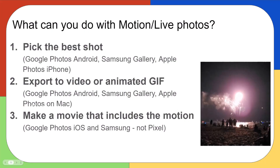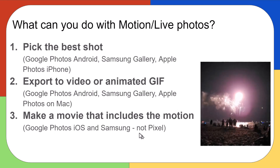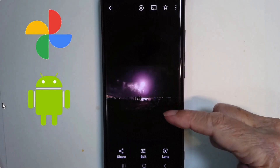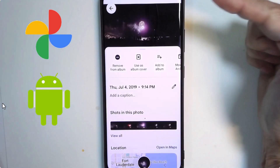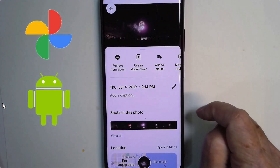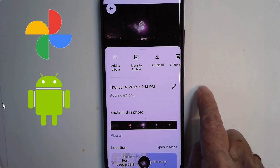Next is export to video or animated GIF. What you're seeing right here is an animated GIF of a fireworks live photo. Here is that motion photo of a fireworks, and if you tap the three dots or just swipe up, you have a lot of options. This is in Google Photos on Android.